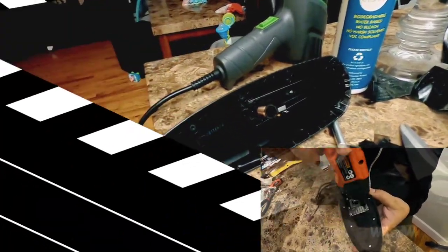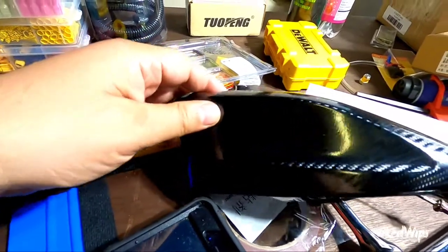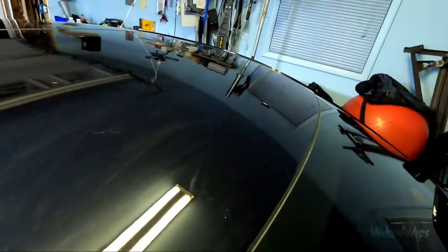All right, I'm back in the garage — this looks freaking dope. Just gotta wipe it down since it picked up fingerprints, put it back on, and clean up this mess.